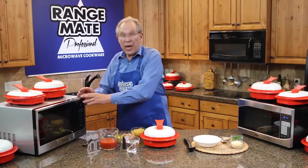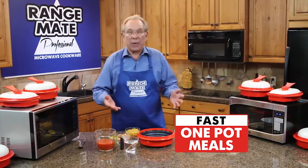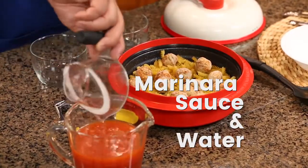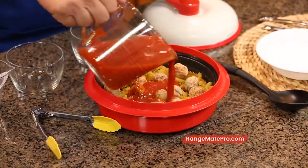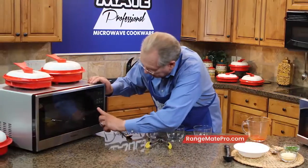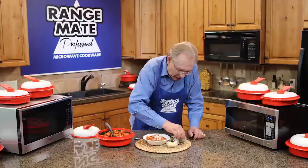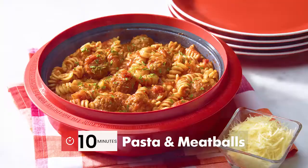Here's how you can turn your microwave into the world's fastest one-pot meal maker with the RangeMade Pro. Let's make pasta and meatballs in just ten minutes. Simply take one and a half cups of no-drain pasta, then add frozen meatballs into the pan. Now, exactly one cup of water so that at the end of ten minutes you have the perfect sauce consistency. Just make sure the pasta is covered up. Put the lid on, put it in the microwave for exactly ten minutes, and walk away. Look at that — bubbling away, and look how the sauce has been reduced just the way we like it. Just a little garnish, and we have pasta and meatballs in ten minutes.